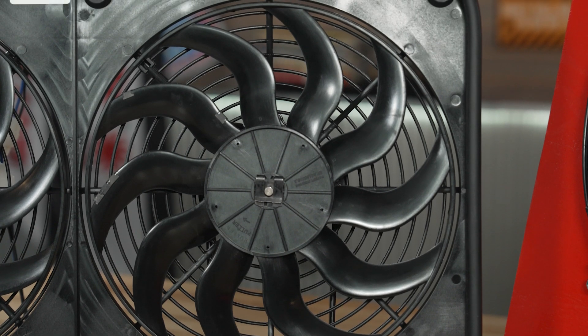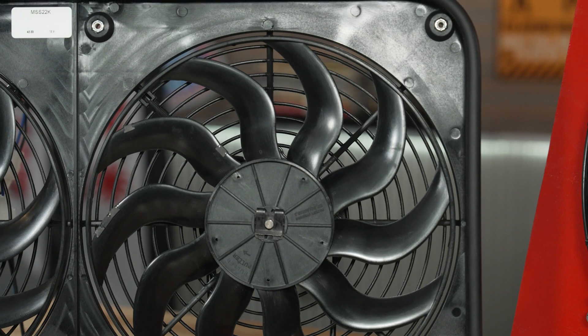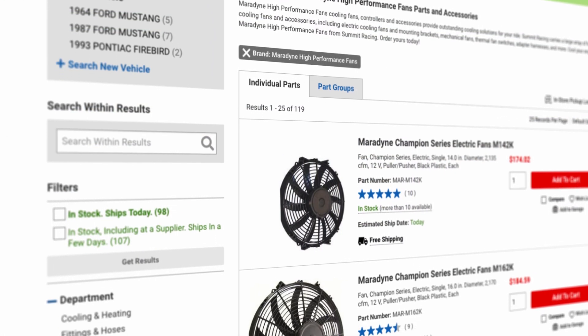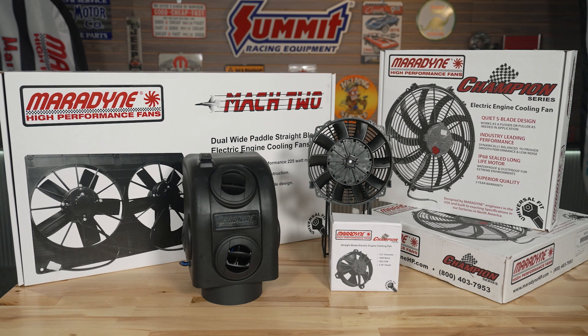Maradyne has built all the bells and whistles into their high performance fans. These are available at Summit Racing right now, correct? They're absolutely available — they're up on your website right now. So head over to summitracing.com and check out the full product line of Maradyne high performance fans. Jim, thanks for taking the time to explain all this cool stuff to us today. Thanks, Justin. I appreciate you having me here. So until next time, guys, I'm Justin with Summit Racing. We have Jim here with Maradyne high performance fans, and we'll see you guys later.